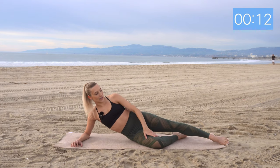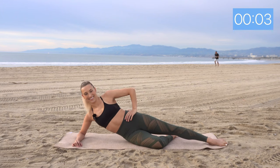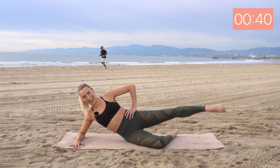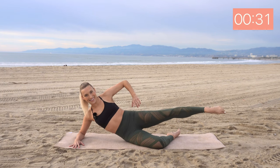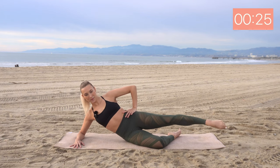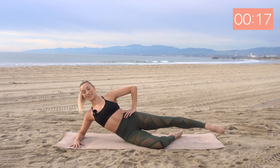Now let's bend this bottom leg. We're going to pulse, pulse, forward, side. Here we go. Lift and lift, forward and side. Nice. Squeeze through the outside of the glutes here — working towards that hip dip. Check in with your posture. Are we reaching out the top of the head?